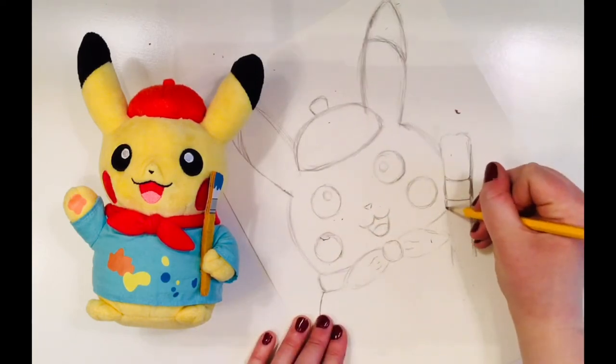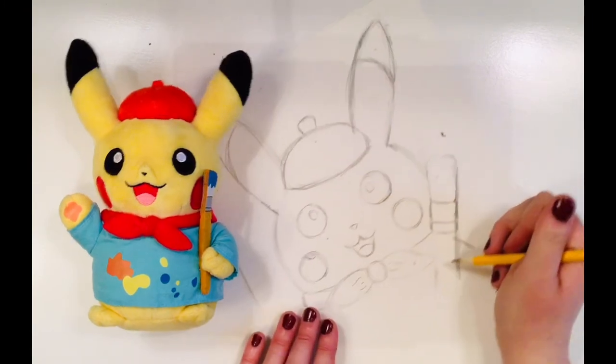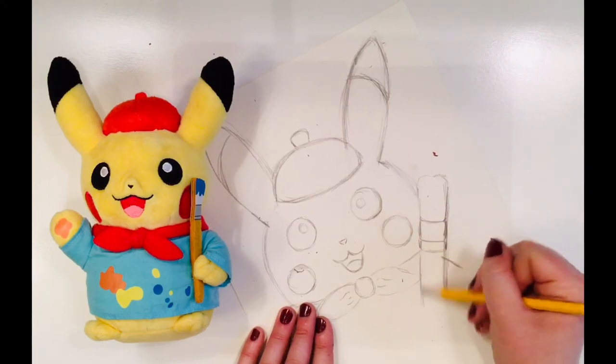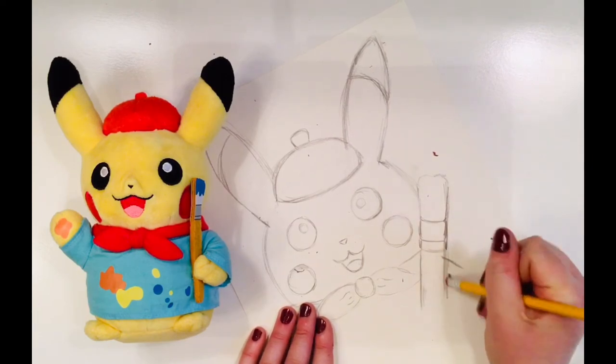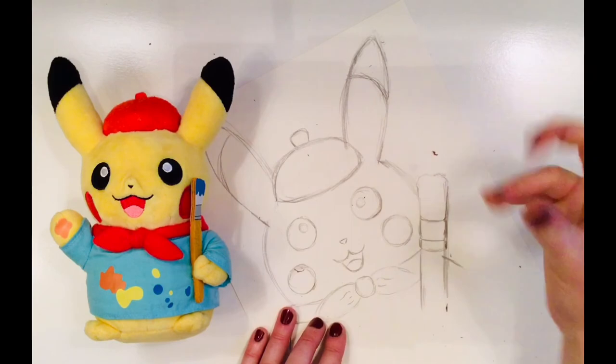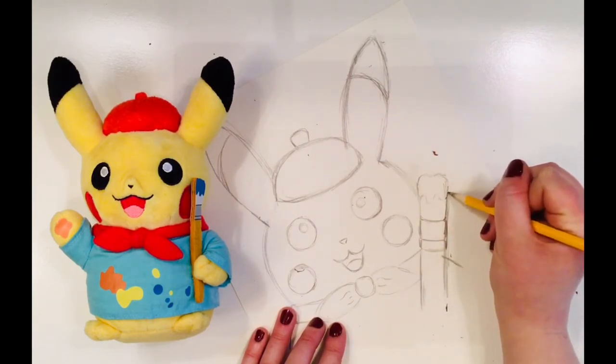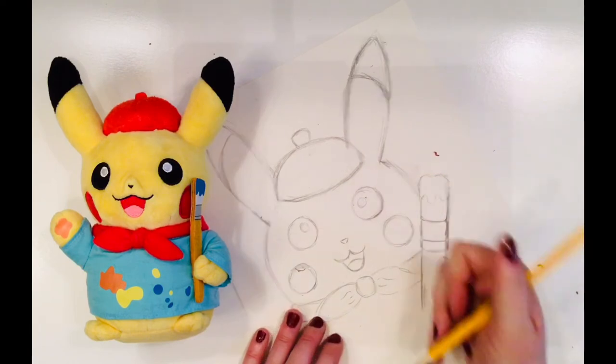However, in art class we all know this as the danger zone because we never put our hands there. Just like us, Picasso never puts his little paws in the danger zone because he doesn't want to get his fur all painty. Finally, I will add some drippy paint at the end of Picasso's paintbrush.